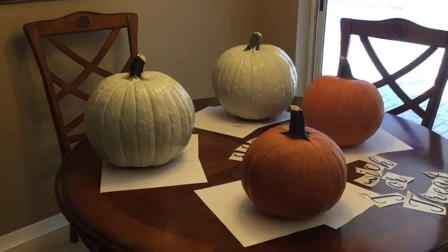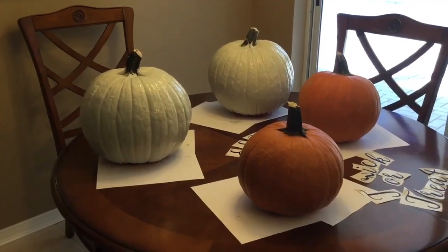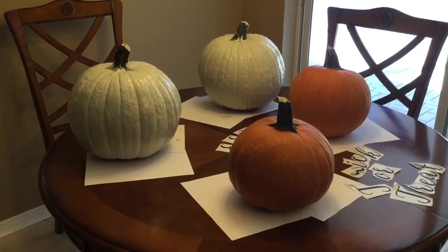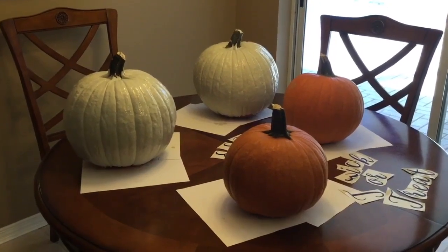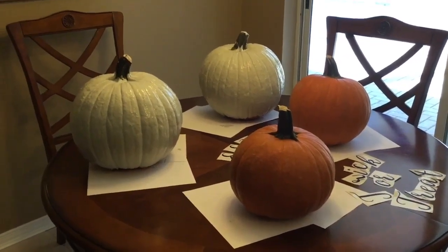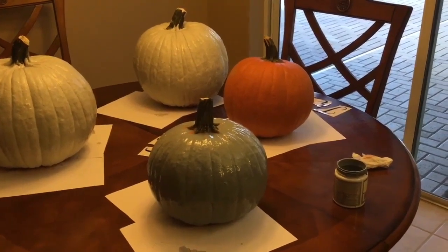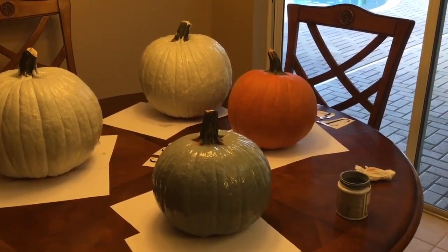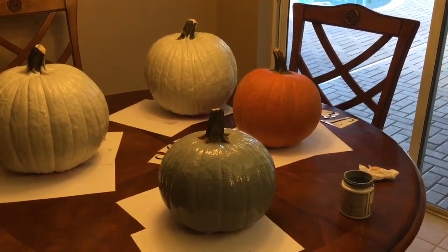I'm all done painting the larger pumpkins. I'm going to let them dry — this took me about seven minutes to paint. While I'm waiting for them to dry, I'm going to rinse out my paint brush and pick another color for the smaller pumpkins. I went ahead and painted the smaller pumpkins a bluish gray. What I had was a dark gray color and I decided to use the Glidden lighter shade and add to it, which gave it this bluish gray color.